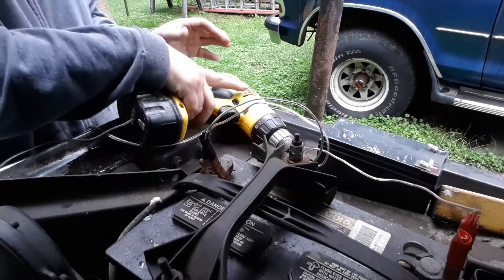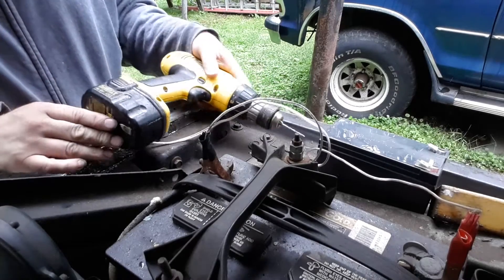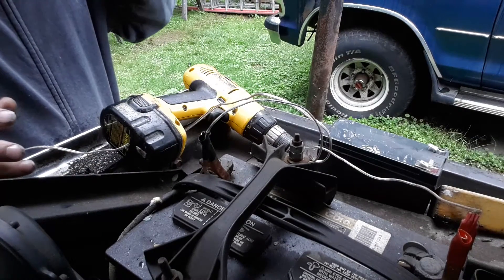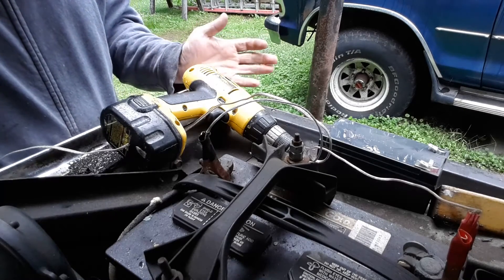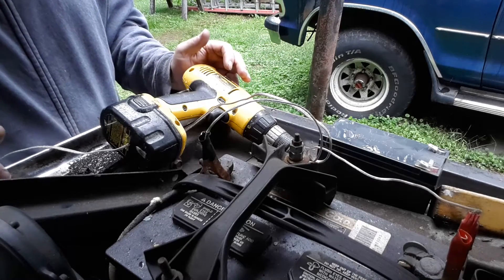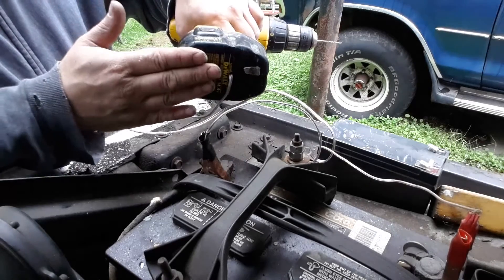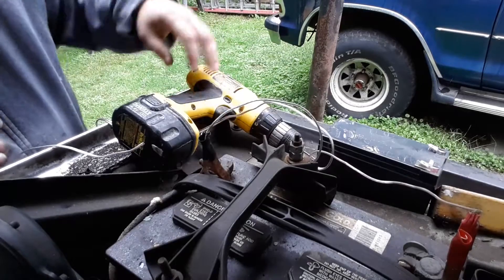We're going to power our old drill off our car battery. This is really great when you're working around the car and you need a drill. You can leave it in your trunk — you always have a use for it. You can run this off your car battery, and I made this from the battery pack. I'll show you that video after this, so stay tuned.